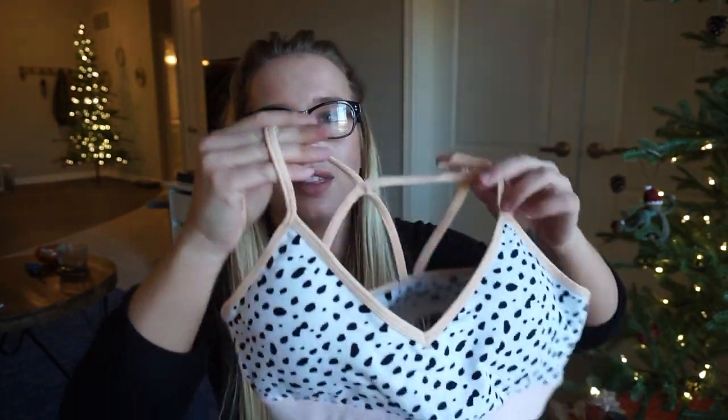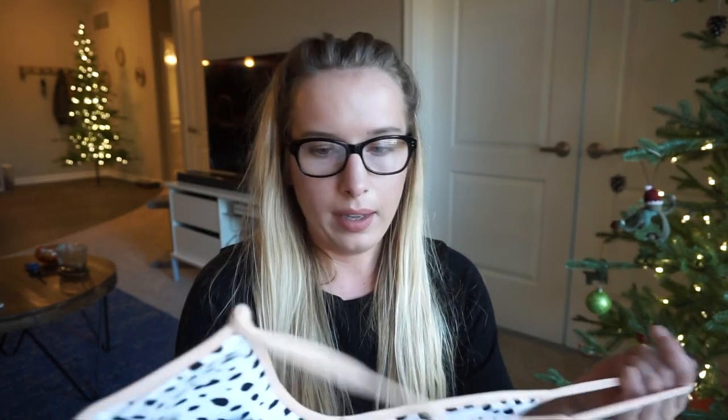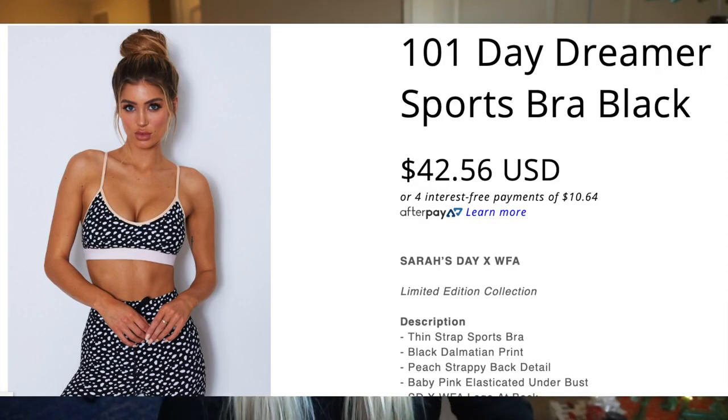I feel like I should have gotten a large — it's just hard to buy a large knowing I don't need one, but I might need it in the rib cage. This is so adorable, literally the cutest gym print I've ever seen. She did an amazing job with the colors. It has pretty thick bra cups inside, it's structured really nicely — quality is A-plus. This is called the 101 Daydreamer Sports Bra — should have seen that coming. I got the matching leggings with that.